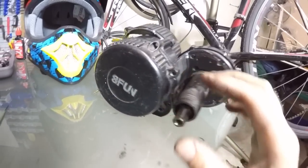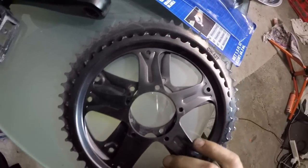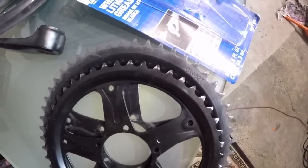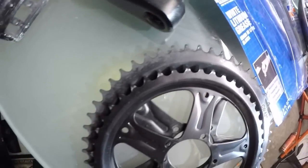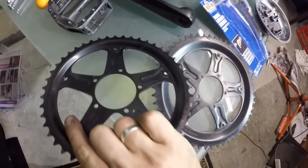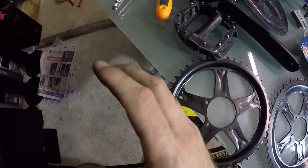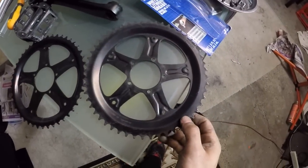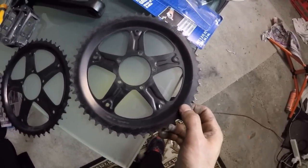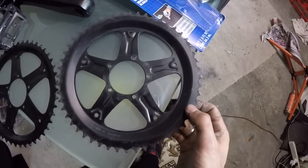The first thing I did was get the 46-tooth chain ring — that's the original one — and then I replaced it with a 52-tooth chain ring, which is much much bigger. You can see here in the picture. This is for top speed. The normal size gives good torque and good speed. You can go for a smaller one for torque if you're going to climb a really steep hill, but I'm mostly going for top speed.